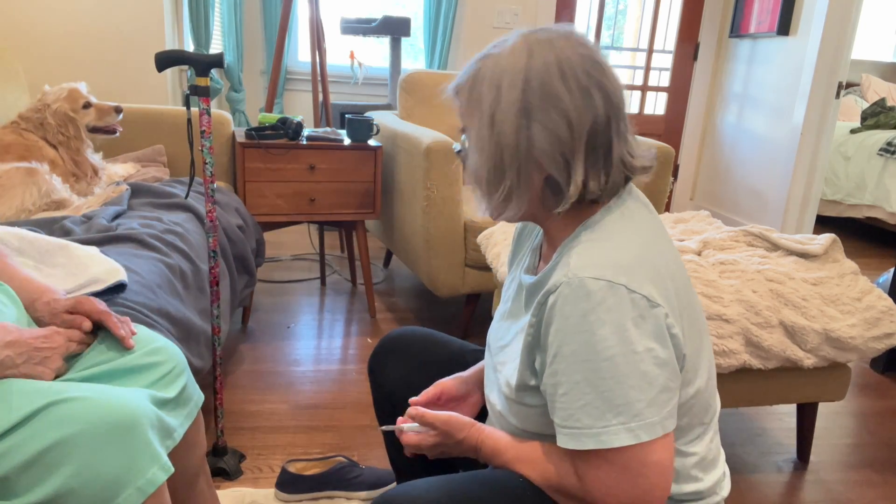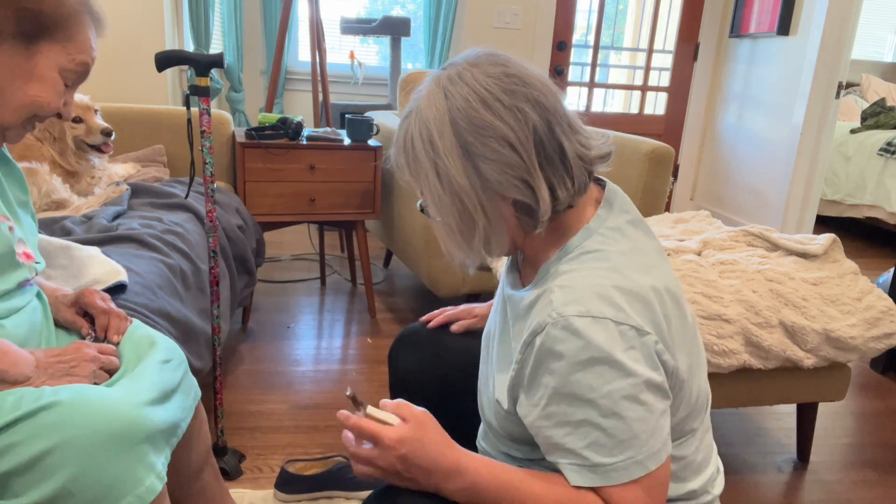Do you want to soak your feet again? Any type of infection or any bruising, and then any kind of redness or discoloration — but everything looks fine. We soaked before and everything got nice and soft.